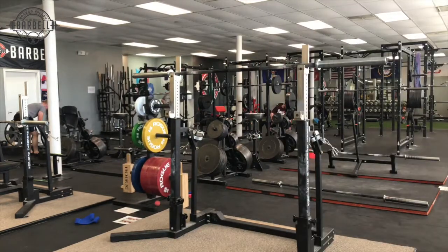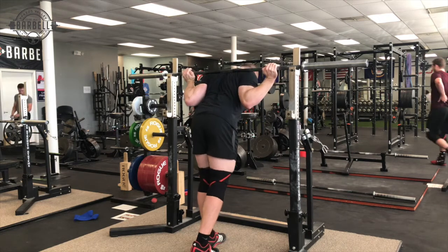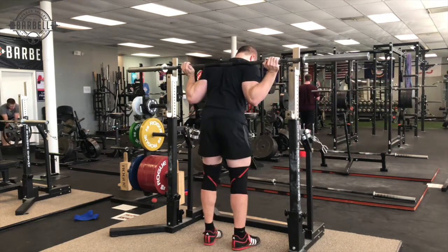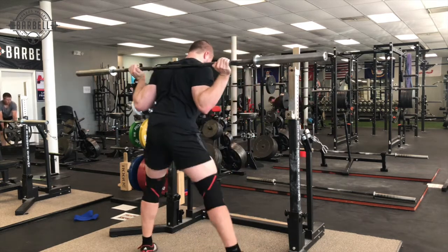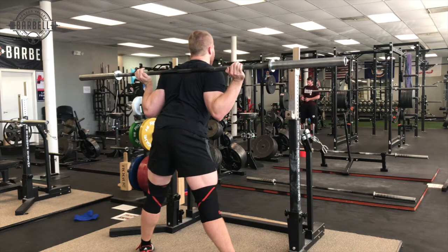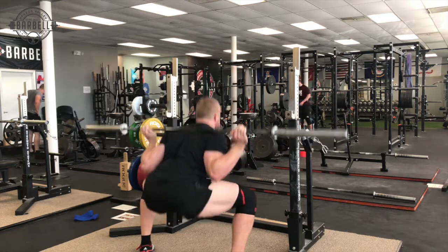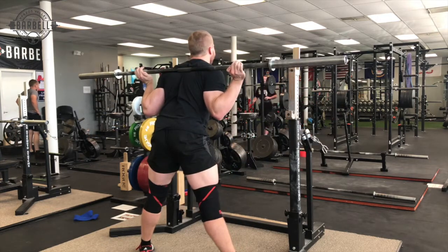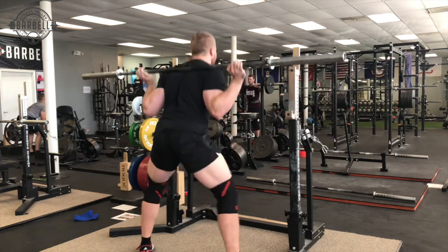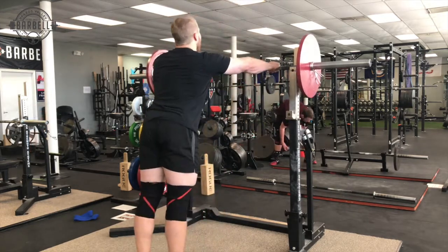We'll go through the whole setup now. Most of these videos will be from behind, and then we'll transition to some of the cueing from a different angle. Right here you can see that I wedge in head down, chest down, and it allows me to use the cue of pushing my back into the bar. You can think of your arms — I actually like this cue for both benching and squatting — your arms end at your wrists, and then your hands are just dead, or they're hooks, and the bar sits on top of that.